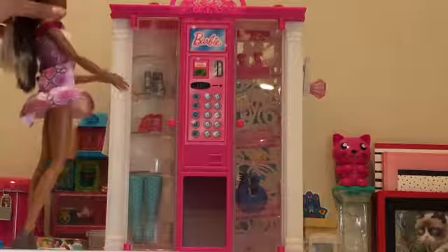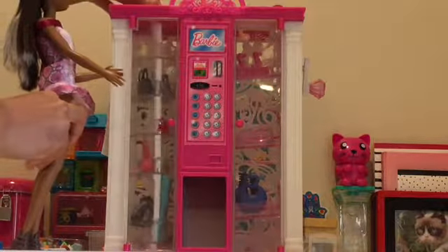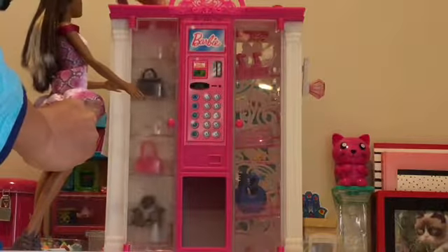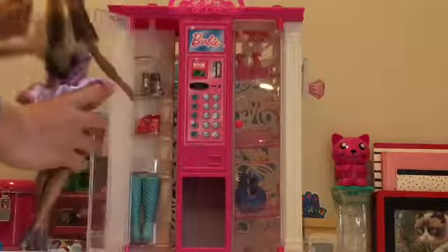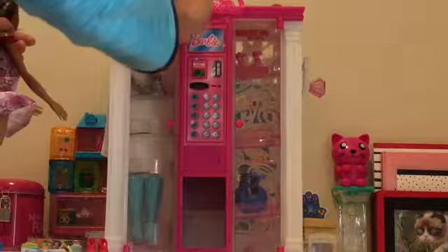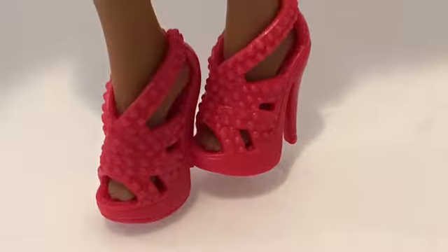Oh, I think I see something starting to turn! Now I can open up this door and take out my shoes. These are beautiful — do you like my shoes? I'm gonna post it on Instagram!